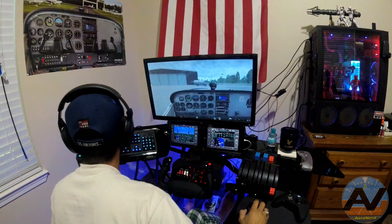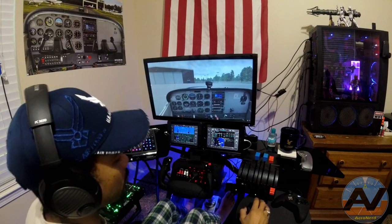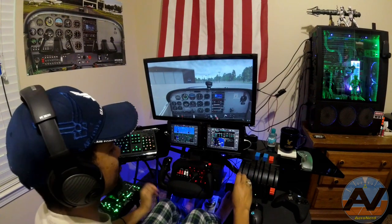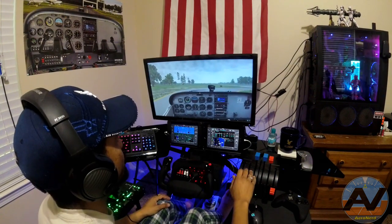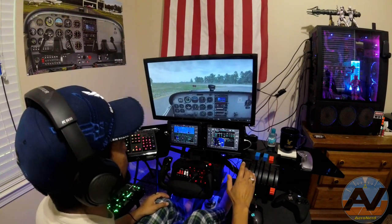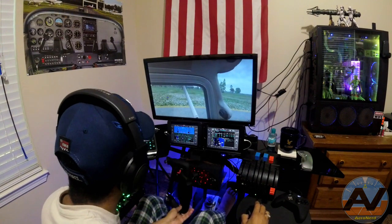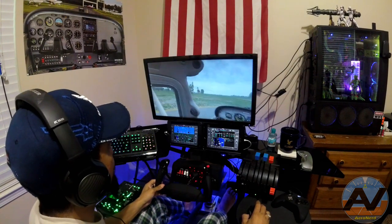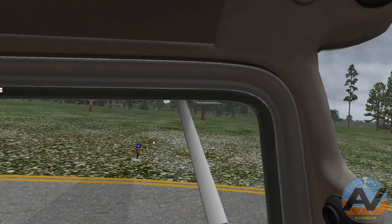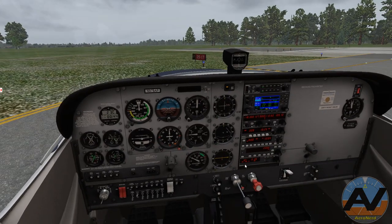Wrong throttle — I'm so used to using my Warthog over here. There we go. This is definitely different. I'm going to do my run-up. Brakes hold. This is where I would do my engine or flight control screen. I look behind me — that looks good. Cool, that looks good. And I can't see my ailerons, but I'm going to assume that my ailerons are working.